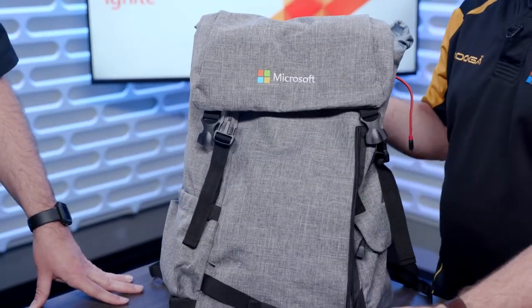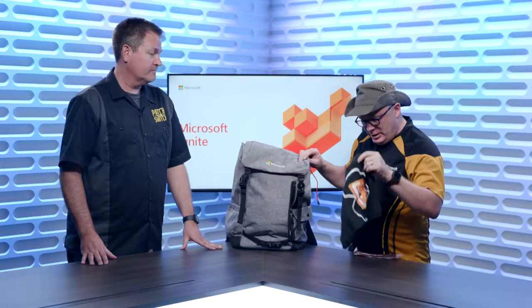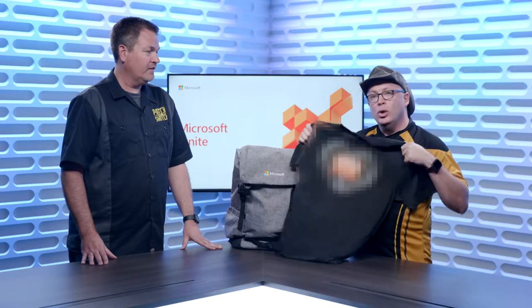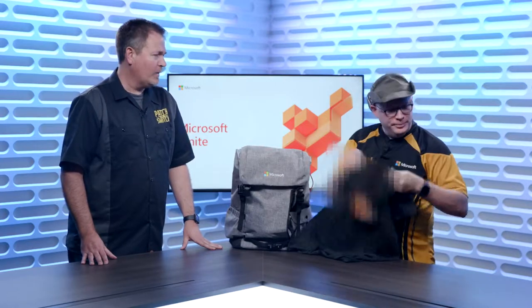Now the front — there's a separate pocket in the front. I happen to have my shirt in here, and apparently my meat stick from when I was in Austin when I travel. Here it is — a cool T-shirt. There we go, I like that.